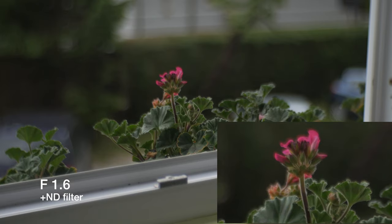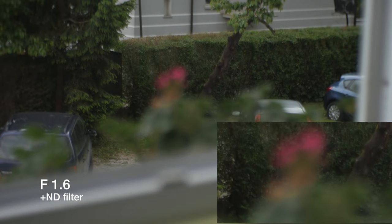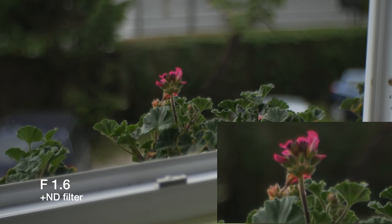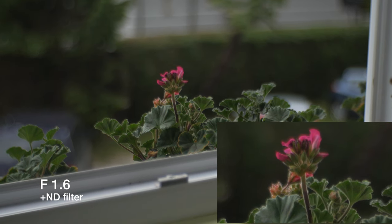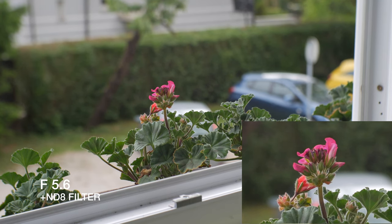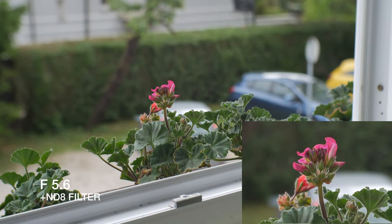Things get even worse outdoors. Here's an example at f1.6 with an ND filter — you can see how it lacks sharpness around the flower down at the bottom. It's zoomed in at 170%. But things get much better at aperture f2.5 and above.